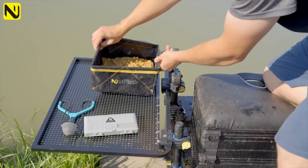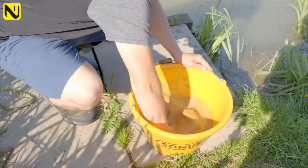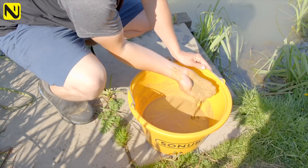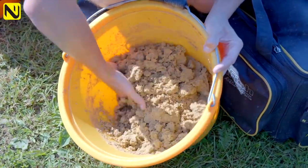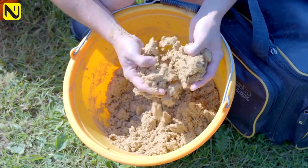For this method, the paste shallow method, the bait is really important. You could feed pellets or other stuff, but sloppy groundbait is the number one by far — it goes hand in hand with what we're trying to do. There are loads of groundbaits on the market you could use; you just want something that's nice and light. Something crushed expander based — I've used F1 today, it could be super crushed expander, it could be the krill one. Anything that's quite light and airy is what you want.